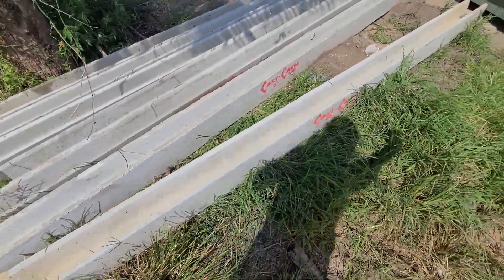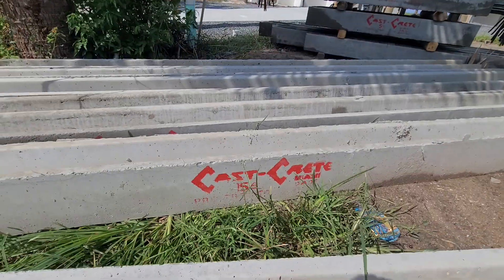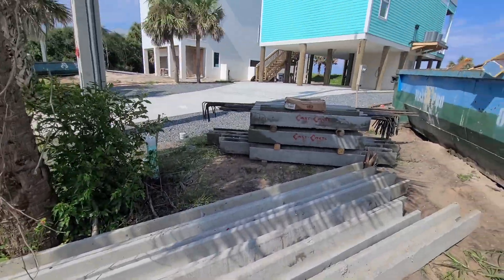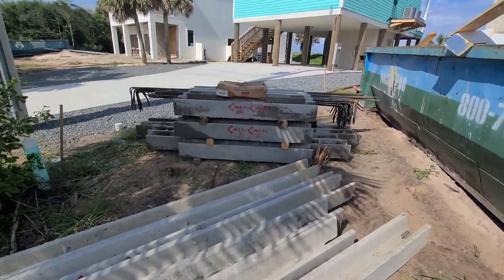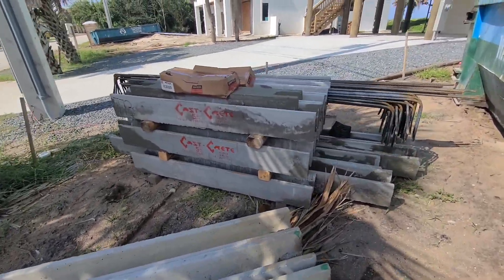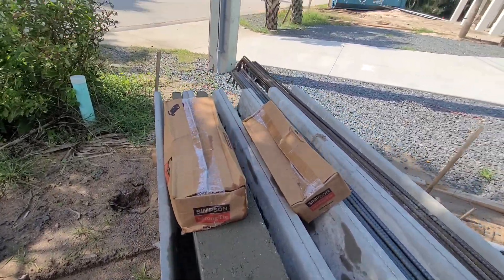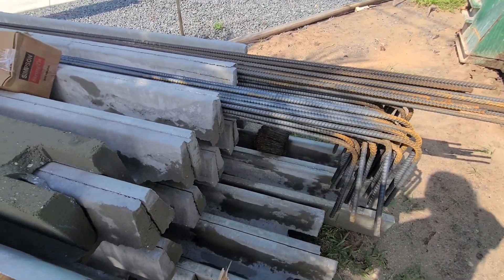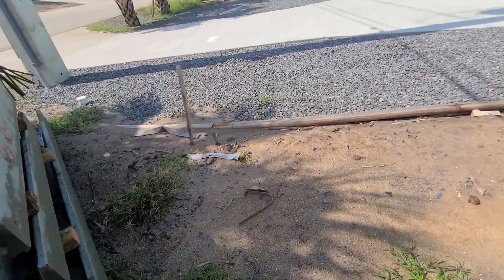Here are all the pre-cast cascrete lintels. You can see that this is like 14, that's 15, and that's five over there. They have all of the anchors. She delivered all the steel here too, along with the strong ties for these lintels to set them in the concrete up there for the windows.